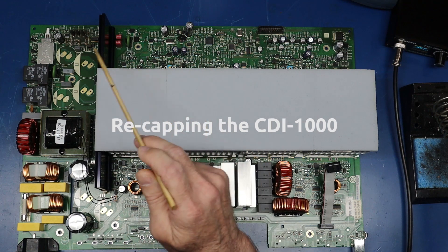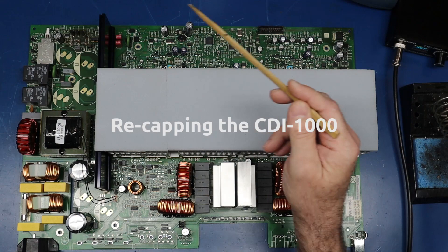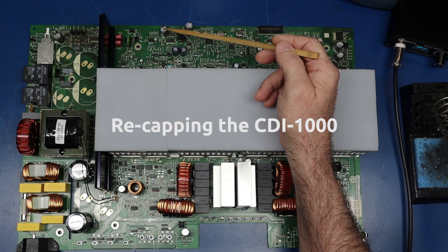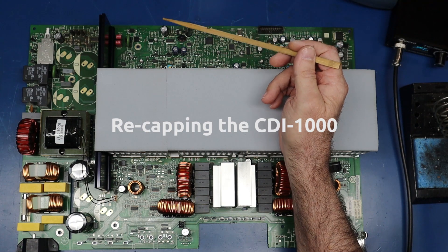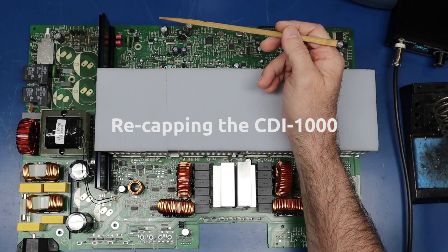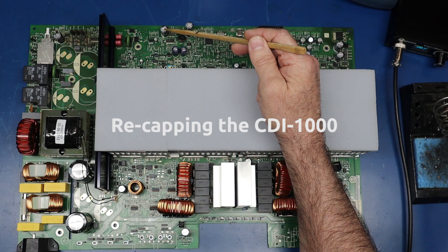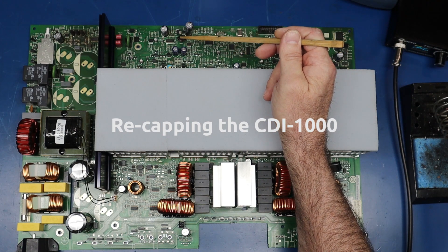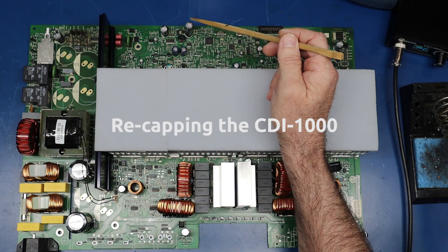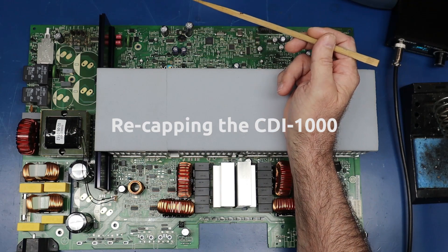Even though I've got electronic solder suckers and all kinds of equipment, for this one I've actually found the most expedient method is on the back side of the board: just add a little fresh solder around the leads, then gently work them out one side at a time. After it's out, I've had the greatest success clearing the holes with solder wick. The main reason these are so difficult with a solder sucker is the hole size just about matches the lead size and the holes are lined, so it's just difficult. In my experience, the easiest way is to gently work them out one side at a time, then clear the holes with solder wick.